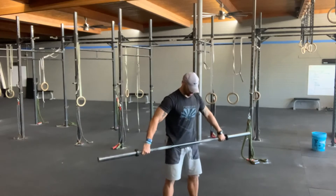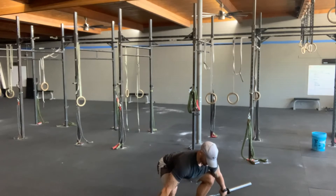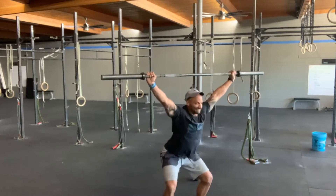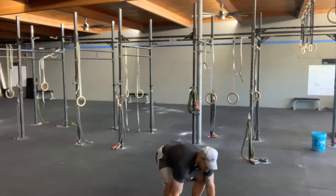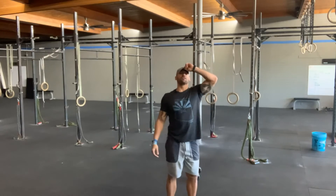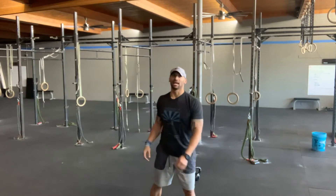You're going to have 12 minutes moving on your own to find your heaviest power snatch. I recommend that you don't wear a hat for part one today.